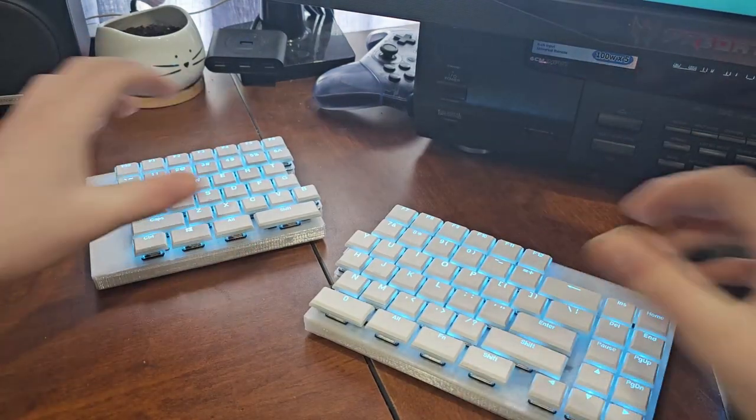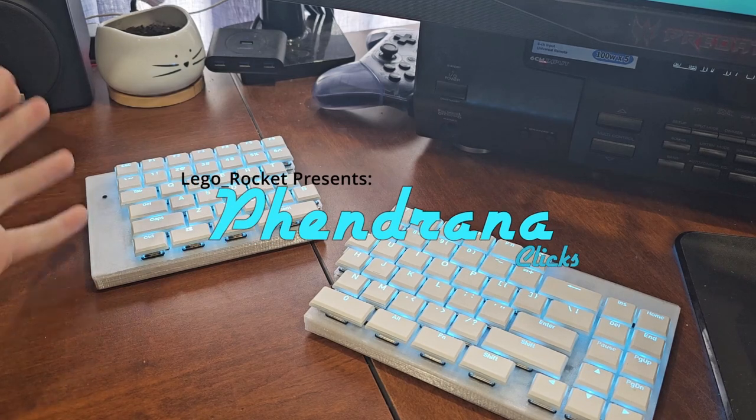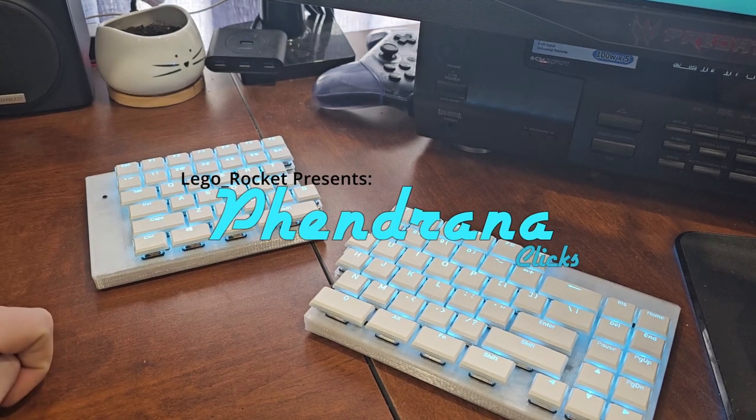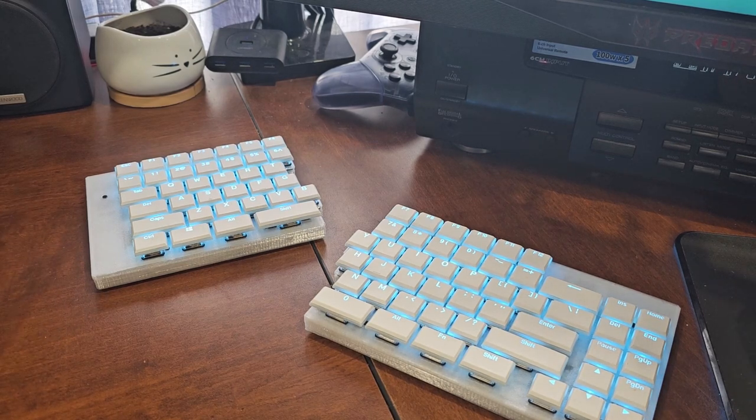This is my new custom mechanical keyboard. I named it Fendrana and it is a wired-wireless split keyboard, so you can use it either wired or wireless — it works both ways and it runs off ZMK.